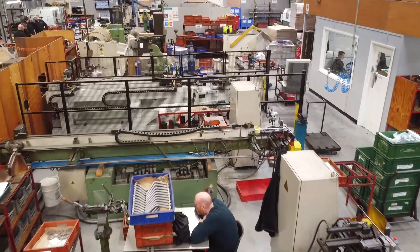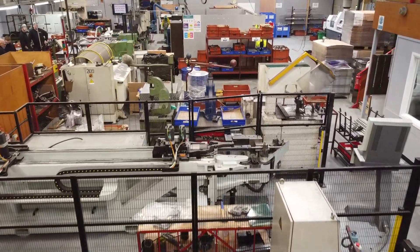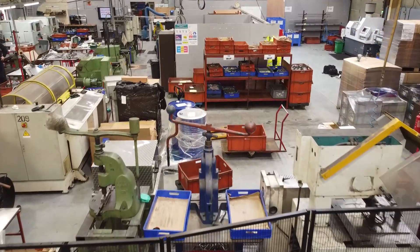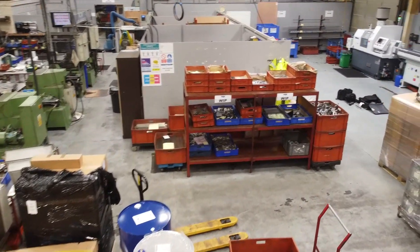So you're doing bending — yes — end forming — yes — and that includes flaring, swaging, and burnishing? All of those things are the different types of finishing the end product of the component that we're making.